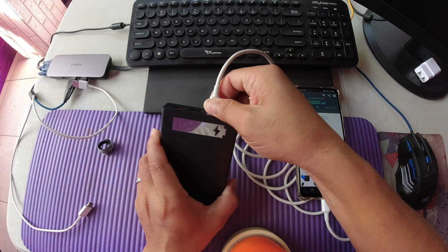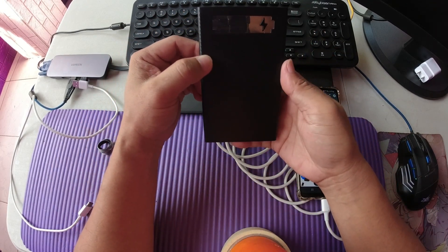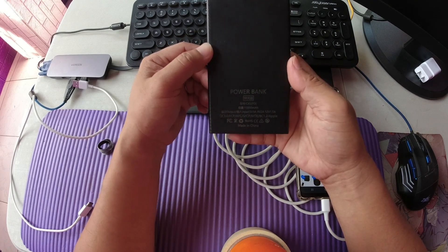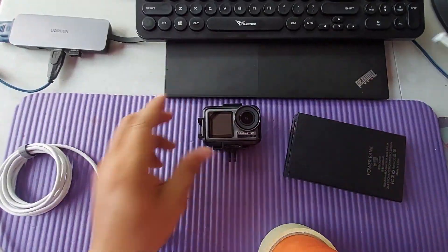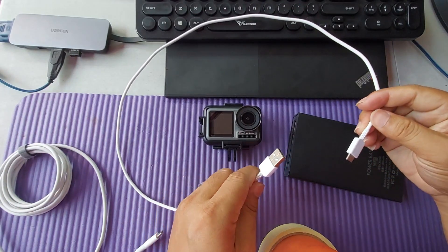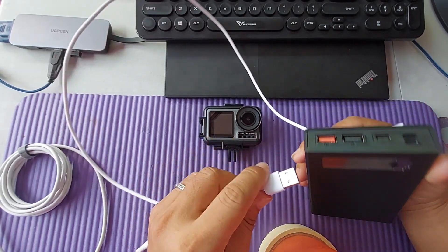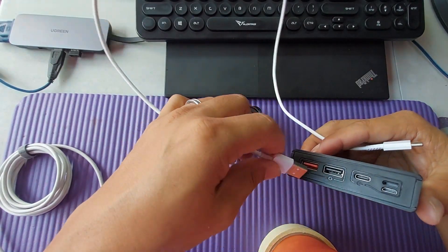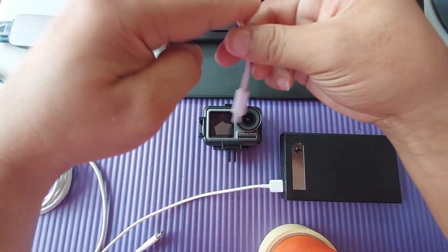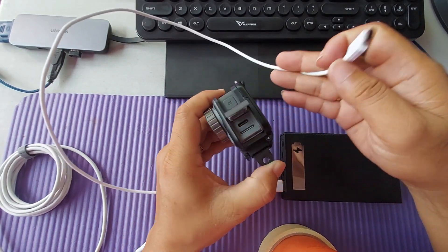Overall, this power bank is very helpful to charge your device and other mini devices. For the ultimate test, let's try if this power bank can charge the DJI Osmo Action. Let's plug in the cable here and charge the Osmo Action.